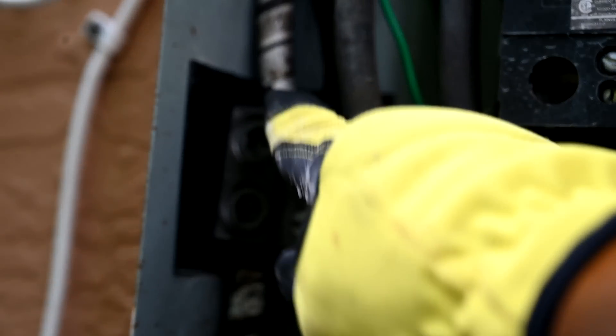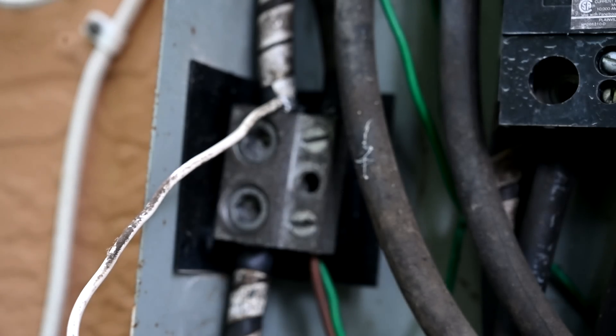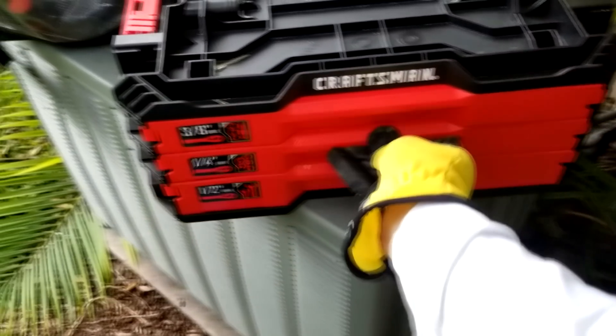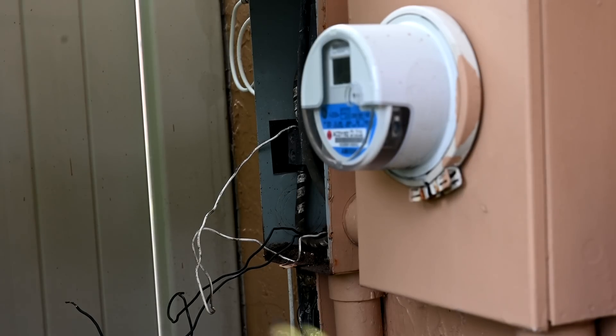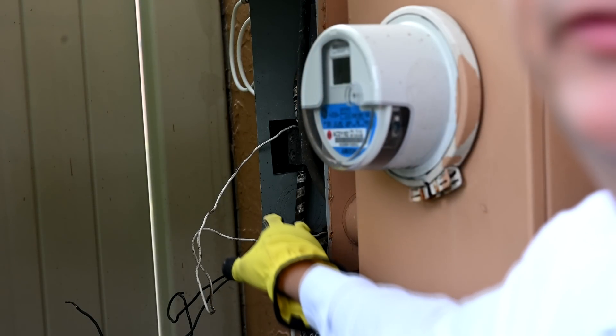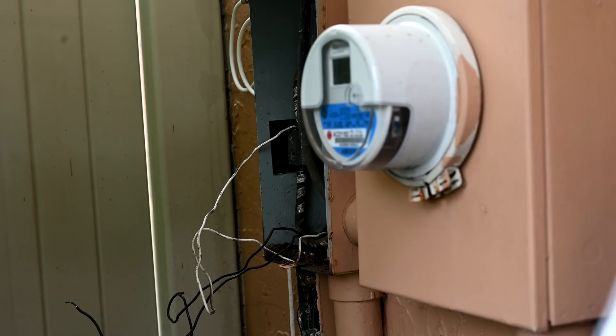Looking over on the left side of the box, the white neutral wire is also double tapped, so we have to remove that as well. Additionally, there's a huge pile of dust, dirt, and probably insects that has been gathering moisture and causing the bottom of the box to rust, so we're going to go ahead and clean that out too.